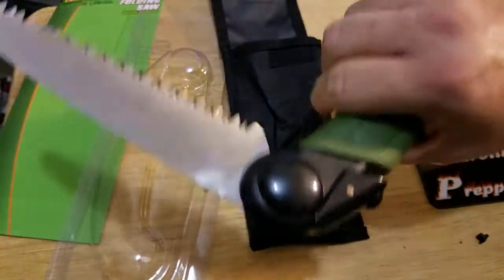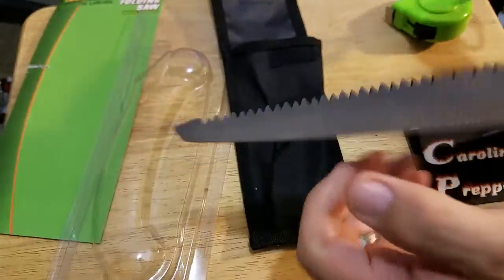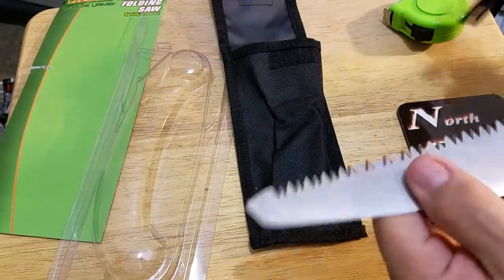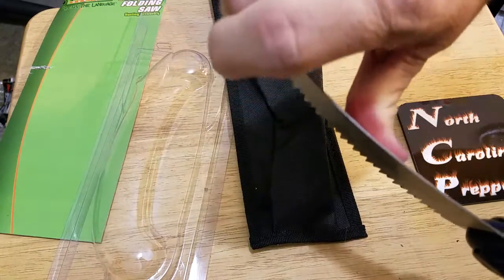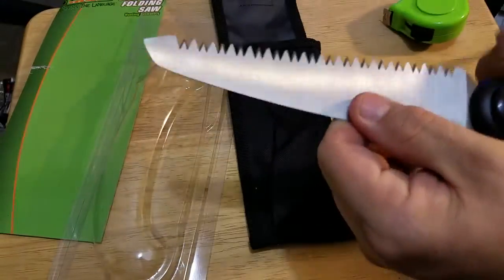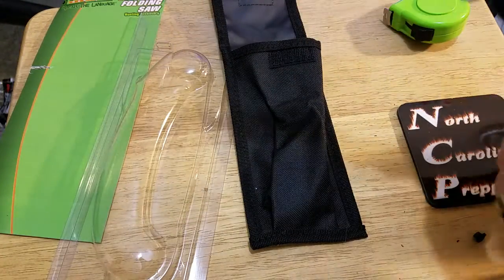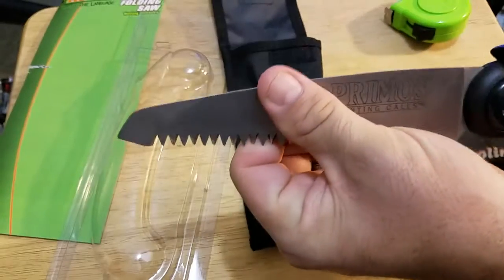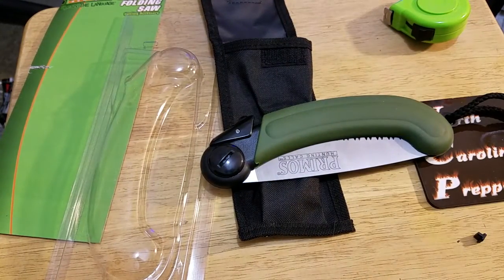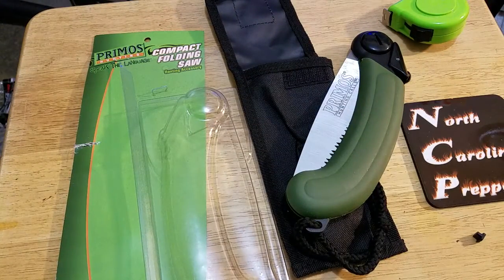I like the way this feels in the hand. I thought it'd be hard plastic like a Coleman cooler, but I like the locking blade — things aren't going to snap back on me when sawing. It's got a flexible blade — not very flexible, but enough so it won't snap. I like the lock, it's a very sturdy lock. That's Primo's compact folding saw — I'll put a link below. Subscribe and have a great day everybody.